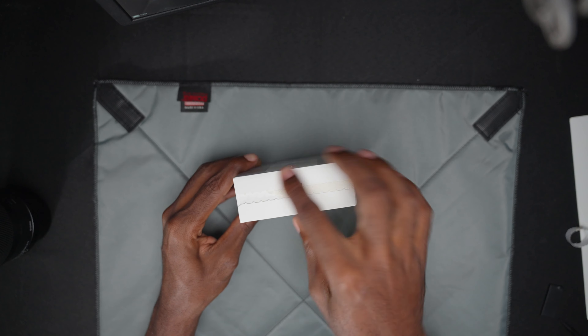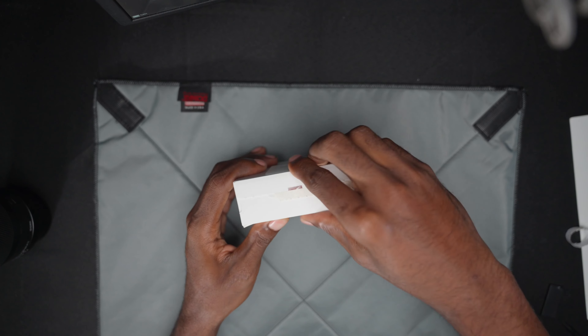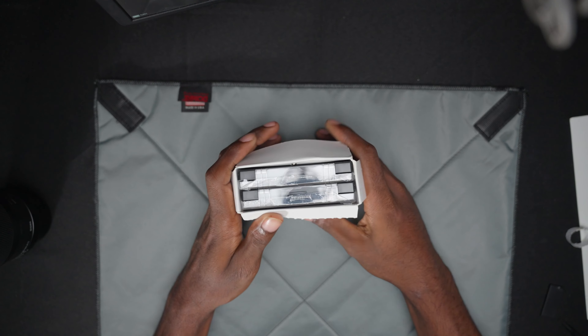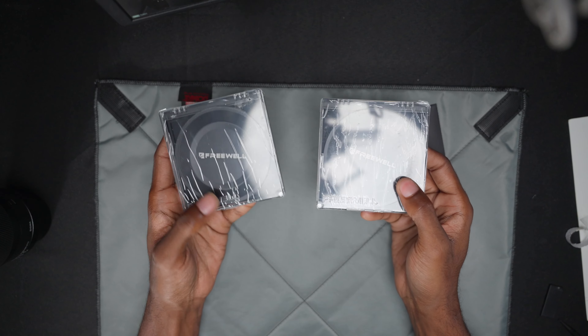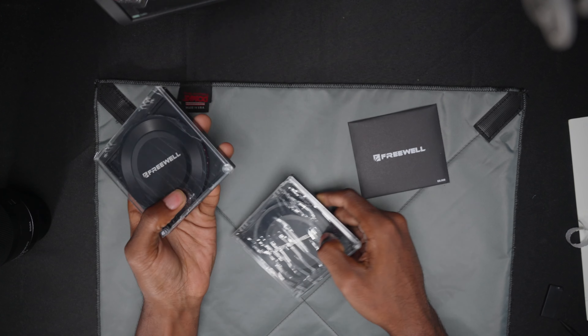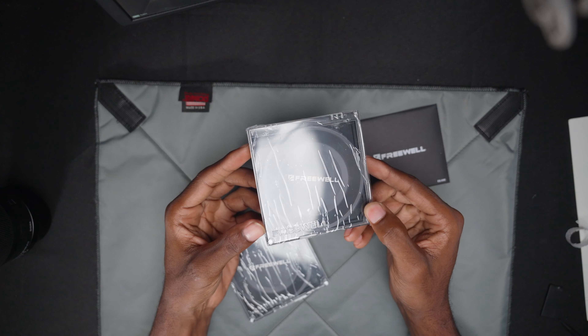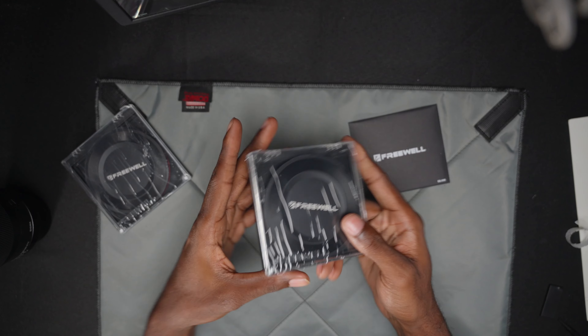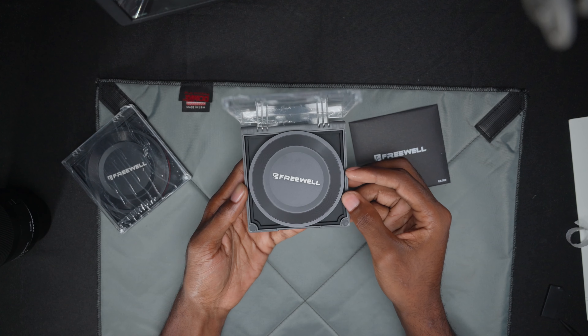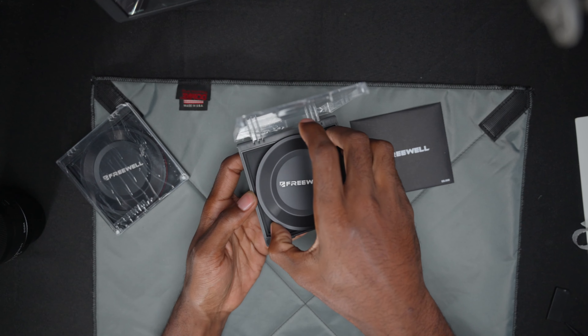Let's go ahead and peel that back — that satisfying peel. We got both of them right here. Looks like this is the two-to-five because I can see a two and a five on here, and this is the six-to-nine. So let's go ahead and open up the two-to-five.